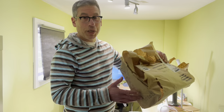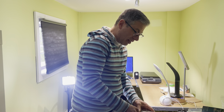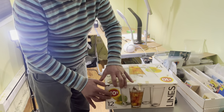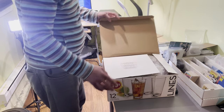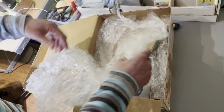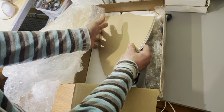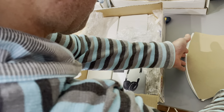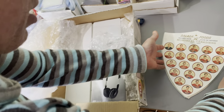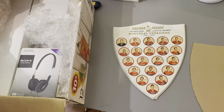Hello everybody. Welcome to another video from AA Sports Cards. We are right in the middle of unwrapping the latest consignment sent to us. Let's have a look and see what's inside. Nicely wrapped, which we always appreciate. This is from another repeat consigner, which, as I've said many times before, we love to get because it shows us that they're happy with what we've done for them.